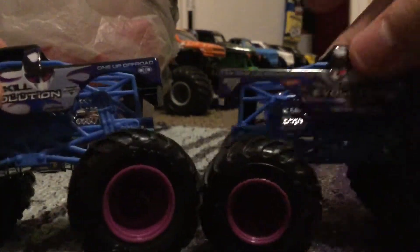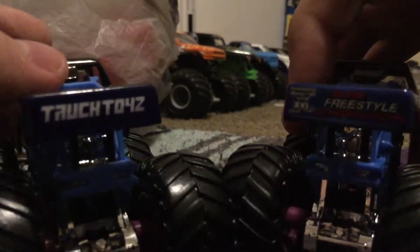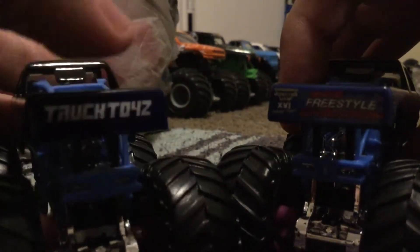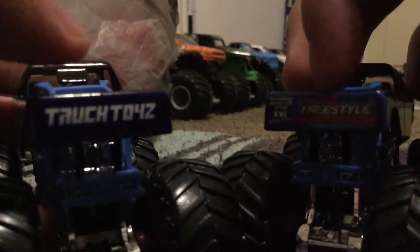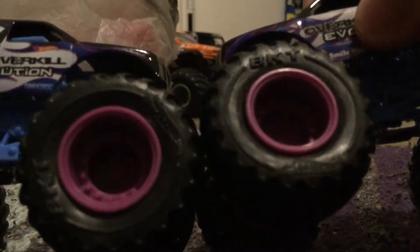I don't know if the roll cages look different or not. The tailgate looks like it fits in — I love the tailgate on this one, it's perfect. The roof looks the same as the other version, and the rims look the same too.